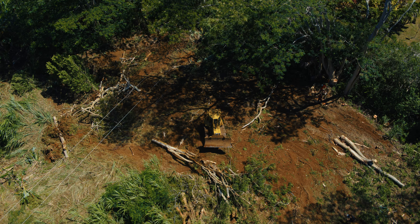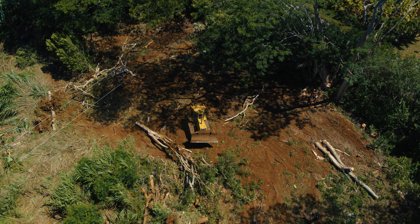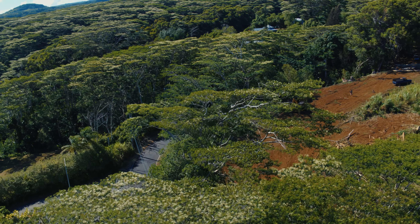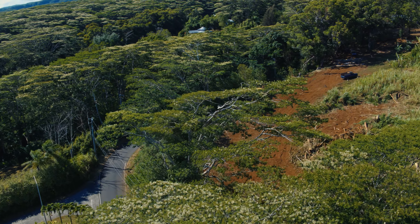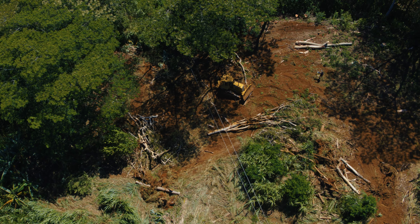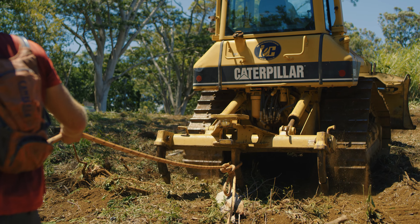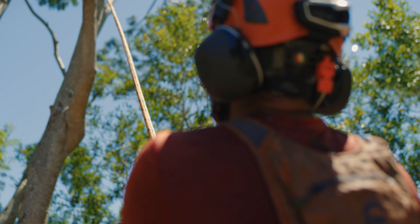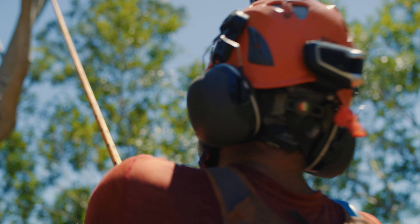Hey guys, it's Jason. We're here on day two of this job. We're rigging up this last albezia tree we have to pull over. This is probably the most risky one of all of them. It's about 20 feet over the power lines. It's leaning the wrong way. We're gonna have to rig up multiple pull points over here in these trunks and trees to redirect this thing as it falls.